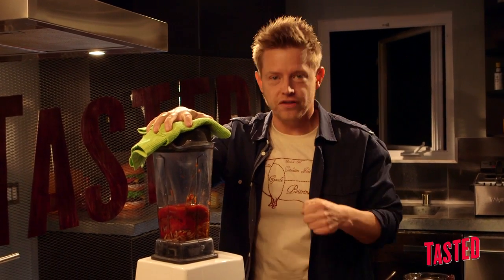Practice safe blending — it's like a stick shift on a car. You don't want to start in fifth gear because you're not really going to go anywhere, and in this case you're going to explode sauce all over the place. Don't be the person that sets it up on high for the next person that uses the blender. That's just mean.